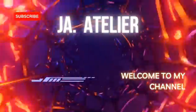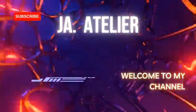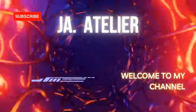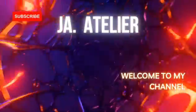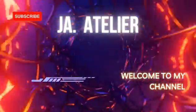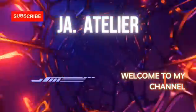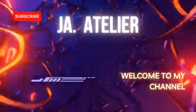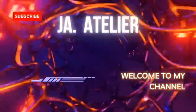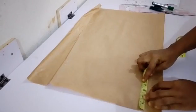Welcome back to my YouTube channel where I teach you how to make female dresses, styles, and new designs for yourself or your clients. In this video today I'll be teaching you how to make a corset dress. Stay tuned — if you're new, please subscribe to my channel and turn on your notification bell. If you're already a subscriber, thank you so much. Let's get right into this video.